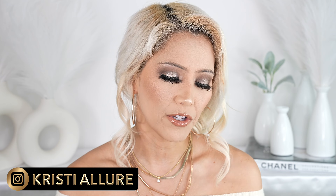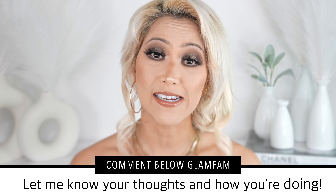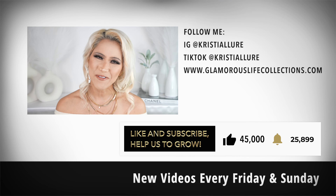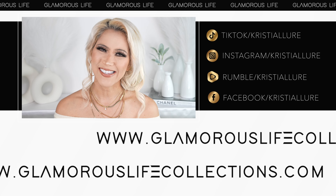When the Sephora sale comes along that might help with the price. This is not something you have to run out and get, but it is really beautiful. I hope you enjoyed that and the swatches were helpful. I did purchase this product myself and I think 30NN was a perfect shade — thank you to the girls at Ulta for helping me test shades on my arm. If you're new here and you made it this far, please hit subscribe, click the notification bell, and join our beautiful Glam fam. We're here every Friday and Sunday. Please give this video a thumbs up, comment, and share. Follow me on all my socials at Christy Allure and check out my merch Glamour Life Collections. Love you guys, bye!